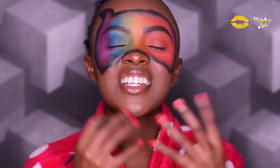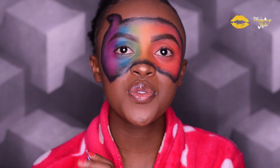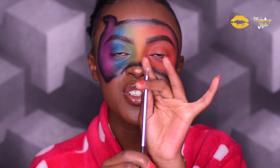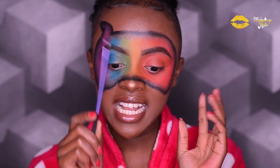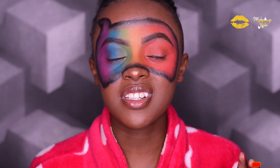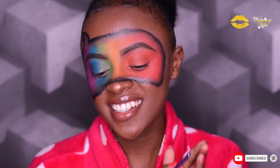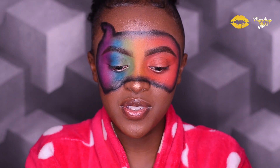The shadows are already done, so next I'm going to create highlights. To do that I'm going to use a white body paint and this precision brush right here. I've been quiet throughout this process because it's so tedious — oh my god — let's see how it goes.